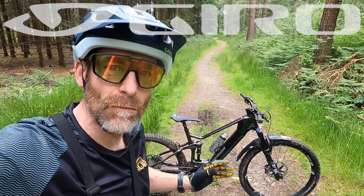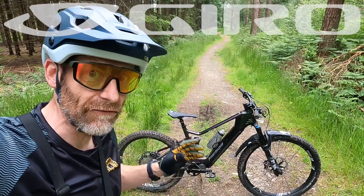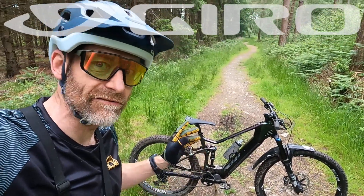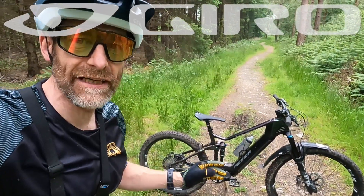My name's Guy Kesteven. I've been a professional mountain bike and kit tester for nearly 25 years, and this is the tech talk on Merida's E140 9000 bike that I've just done the live ride review on. I'm going to try and keep this quick before I get eaten alive by midges or the rain starts.